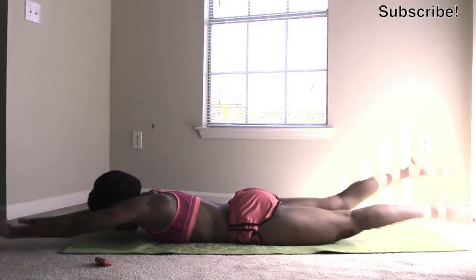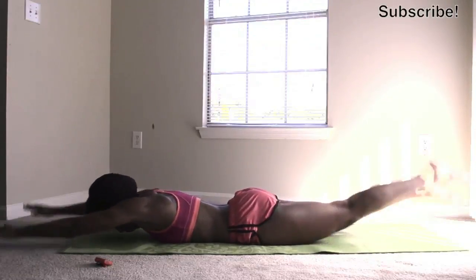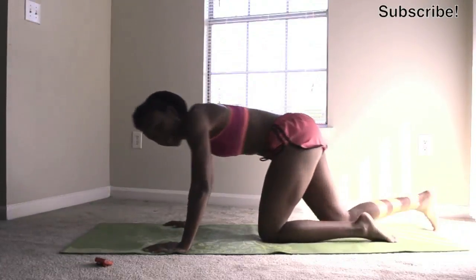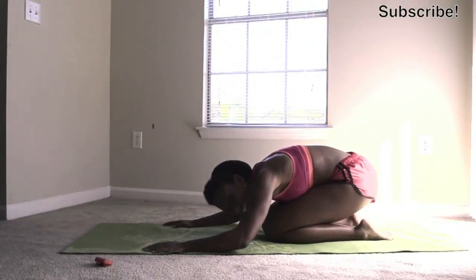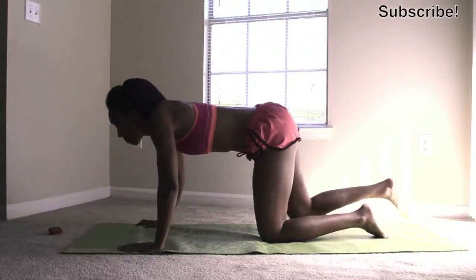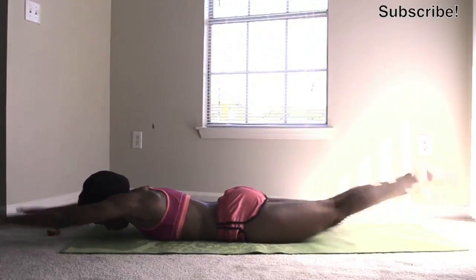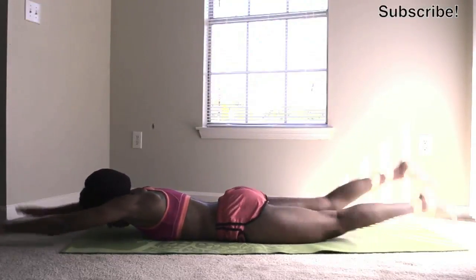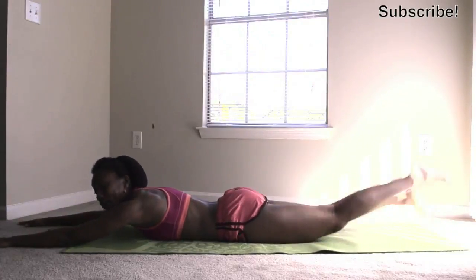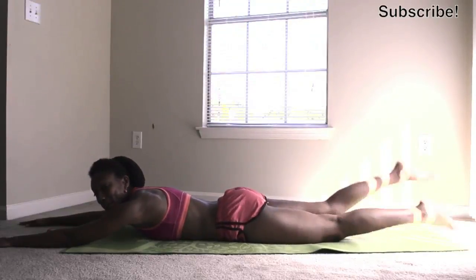Remember to breathe. All right, you can also just come up and kind of bend your legs a little bit, do child's pose. 30 seconds. My arms are getting burnt out already, but I'm kicking my feet, so if I can keep my heart rate going, my body is toning.